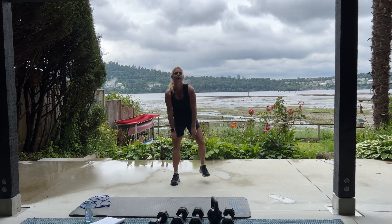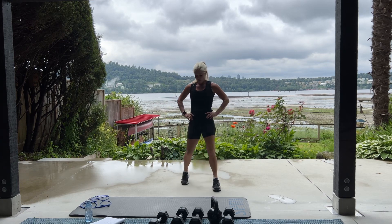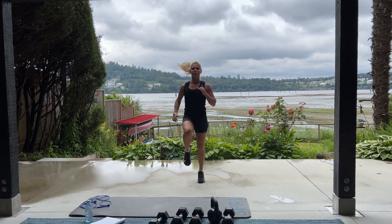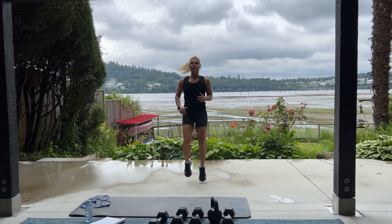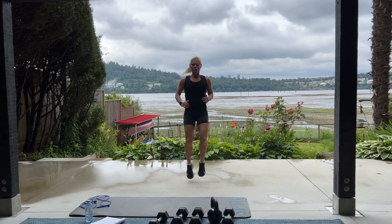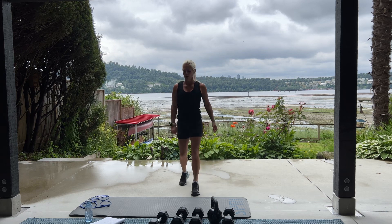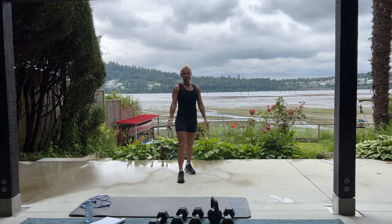Good job. High knees are next. That really gets your heart rate up, doesn't it? Three, two, one. High knees. Come on. Faster. Ten, nine, eight, four, three, two, and one. Good. One more time. Burpees with a spider plank for ten. Super set with 60 high knees. If you ever need to pause the video, just pause it, catch your breath a little bit more, and then continue. Here we go for ten.